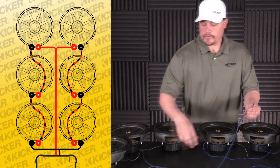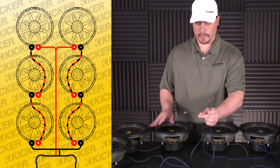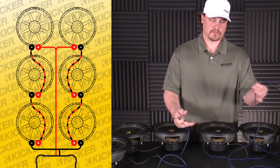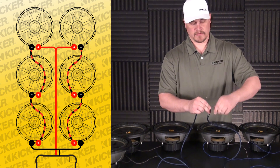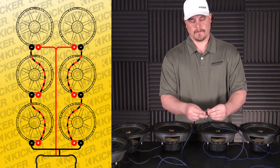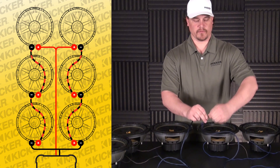What we'll do now is before we go into the amp, I've series this bank — which is this lead here — and series this bank — which is this lead here. Now I'm going to parallel them. This means I'll take the positive of each bank and twist them together, then take the negative of each bank and twist them together.